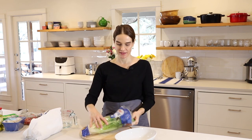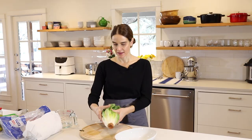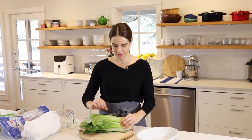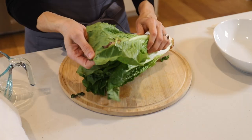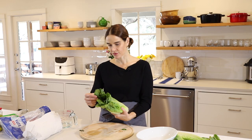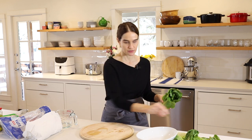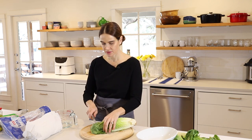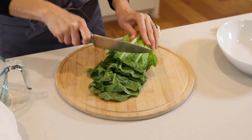For the Greek salad, we'll start with some romaine lettuce. I love to buy the romaine hearts in a bag — it comes with about three. Usually I just peel off any damaged or dirty leaves on the outside. This one looks a bit damaged, so I'll take that off — the rest look pretty good. Then we'll take our knife and cut this into about bite-sized pieces.